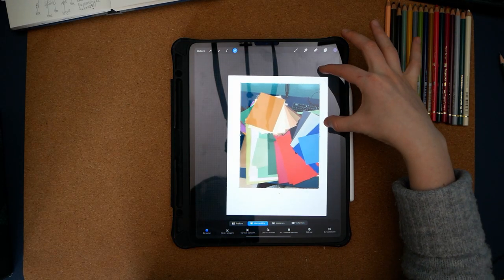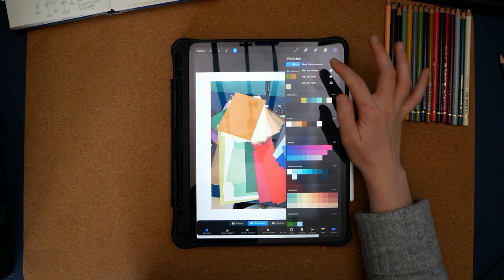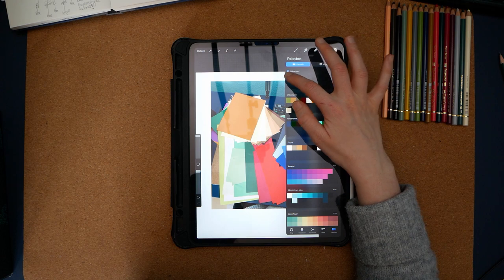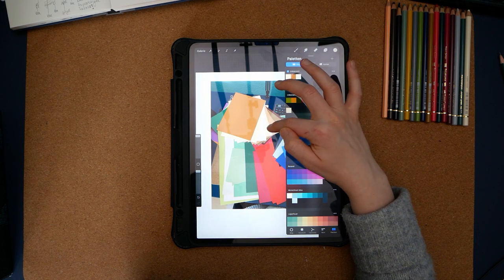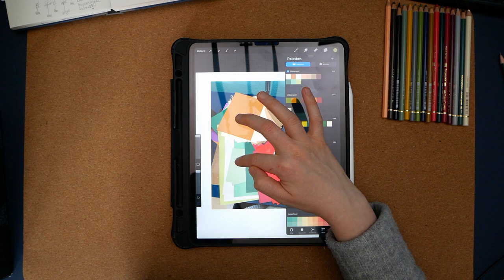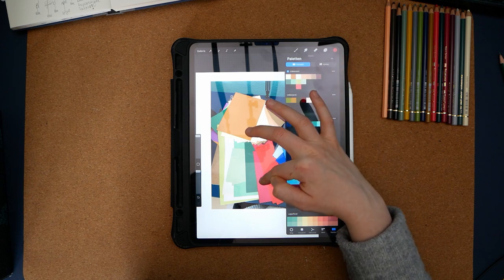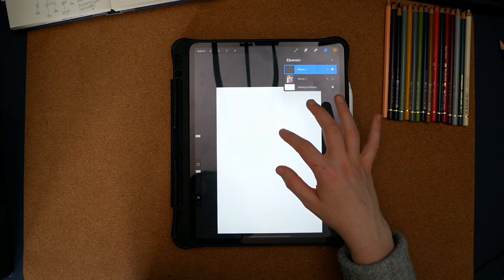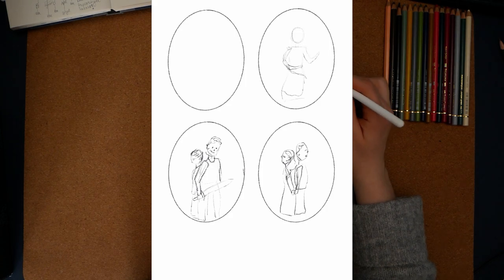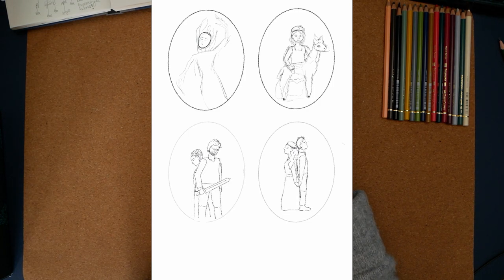I am using a drawing program called Procreate — it is only available for Apple iOS. What I am doing is creating my own color palette using color drop, which is essentially picking a screen color. Every other drawing program has that function as well, it might just have another name. I added the photo to my drawing program and am now picking the screen colors off the paper, so I can create my own palette. I will only use this palette as I draw out the motifs, so I will always have the right paper ready.